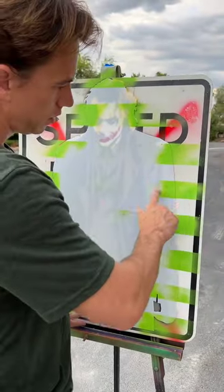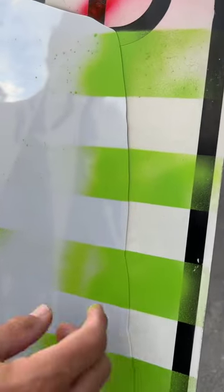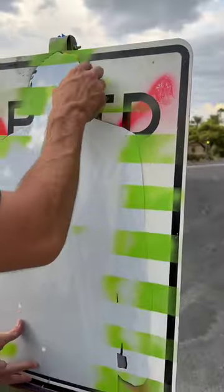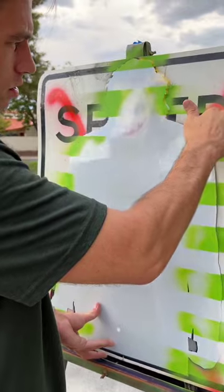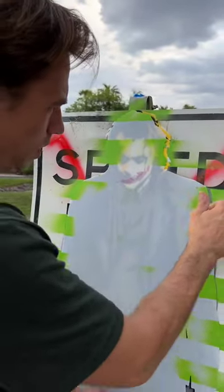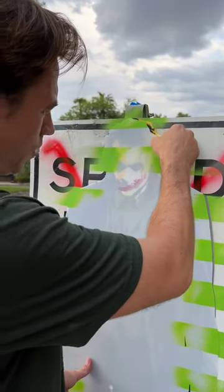Now with our tape on there, we've got cool green stripes, which is nice because it pays homage to the original Jokers that had a lot more green in their costume than this one. We're going to peel this off now. It looks like a little bit of that red came off, so hopefully that'll give us a cool effect.